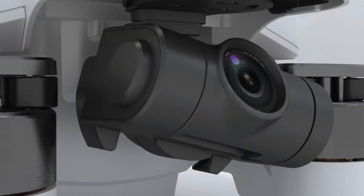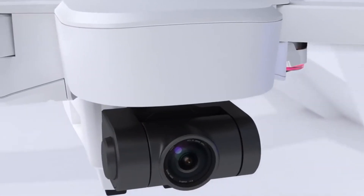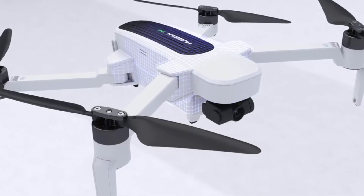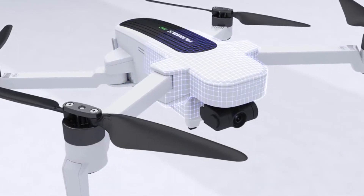The drone features a large selection of intelligent flight modes. These include: automatic return home, 360 panorama, follow me, orbit, waypoint, and line fly.